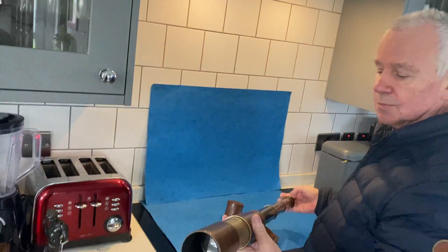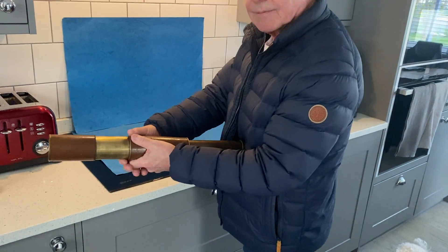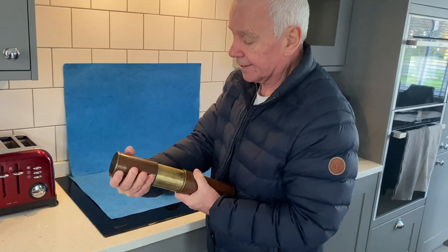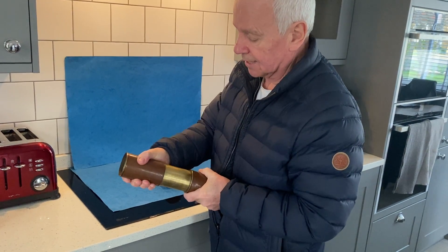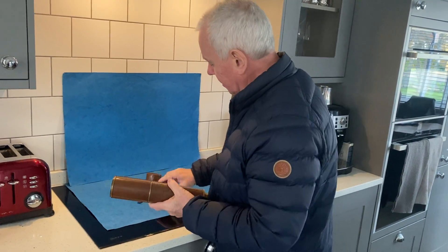The optics are superb. These are normally First World War military scopes, although this one hasn't got the military mark on it. To put the hood down, you have to twist and push.